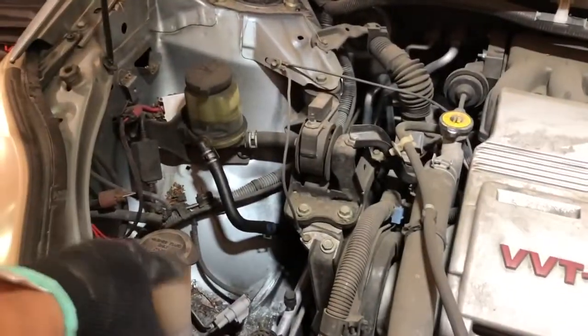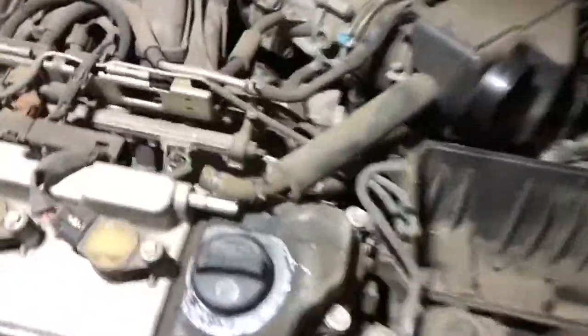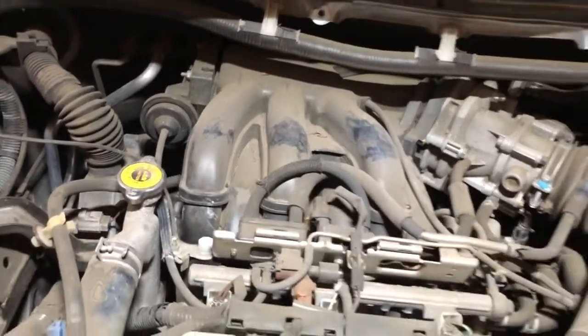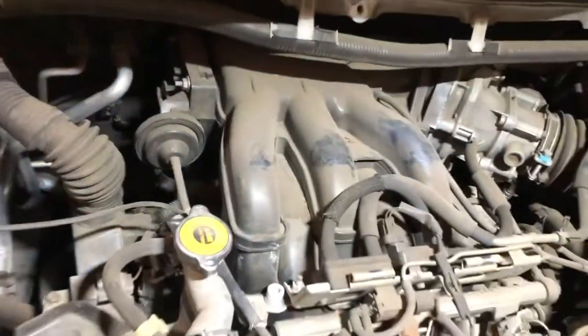With the cowl removed I now have more access — I've got access to the manifold now. I'll clean up the space using a shop vac. The cowl is removed and the air filter is taken off too. My next target is to take the throttle body out, which is held down by two brackets, and one bracket holding this manifold — or as Toyota calls it, a plenum.